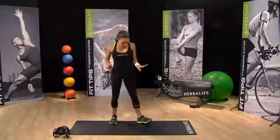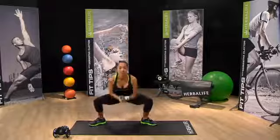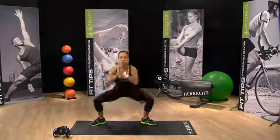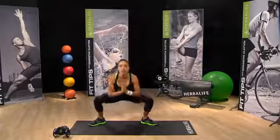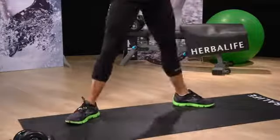Great job. Now feet are out wide. Let's do a sumo squat to warm up the quads. Hands are down, hands come up. Warming up the inner thighs. Warming up the quads. Getting ready for this great workout.